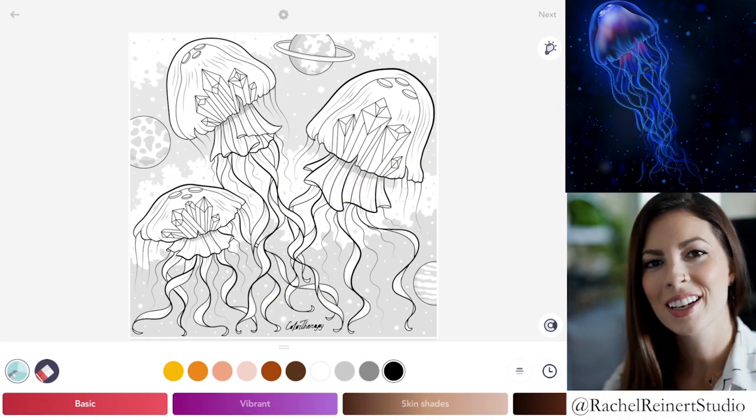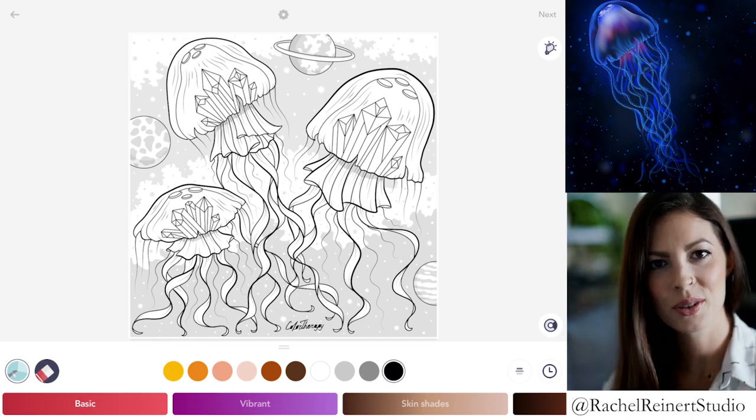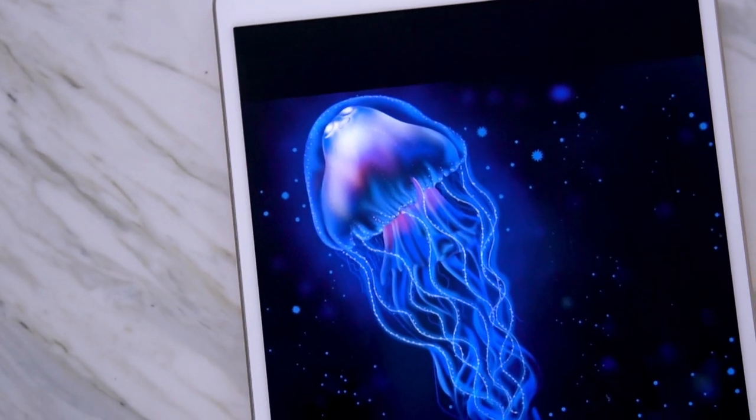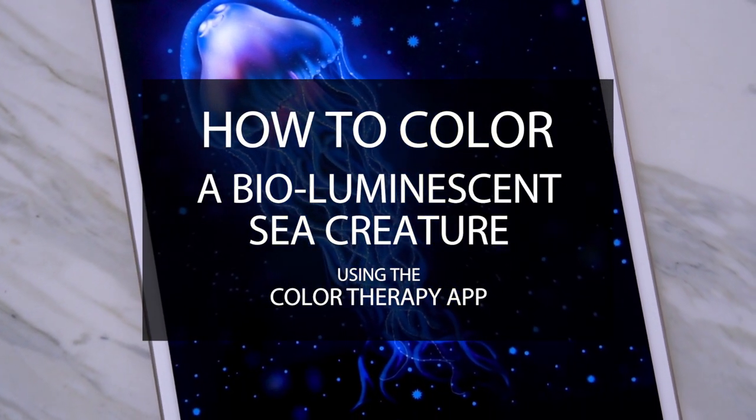Hi everyone, I'm Rachel. In today's tutorial, I'll teach you how to color a bioluminescent sea creature using the Color Therapy app. You can find this image under Animals, Stunning Jellyfish. I'll show you my rendition of a glowing jellyfish.